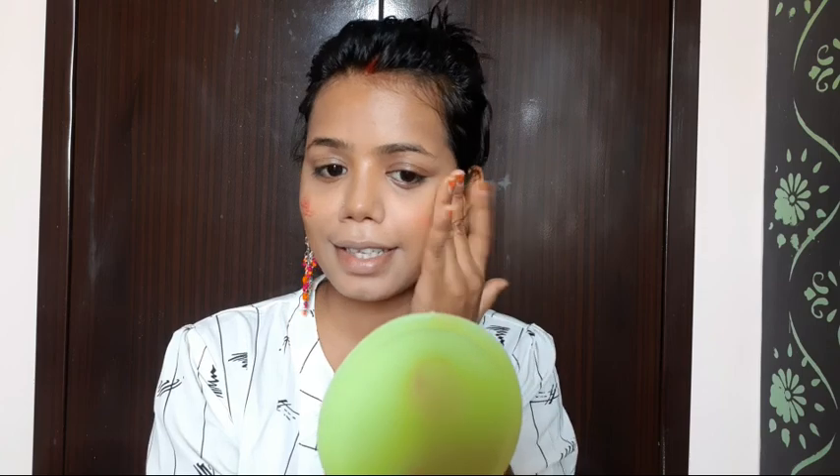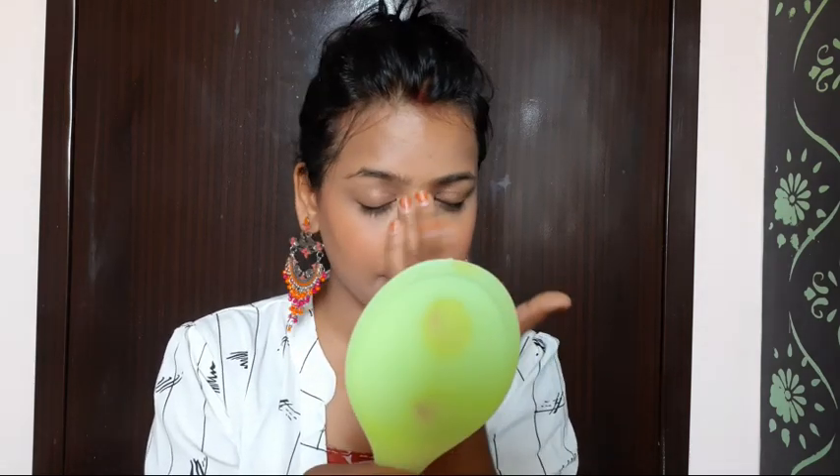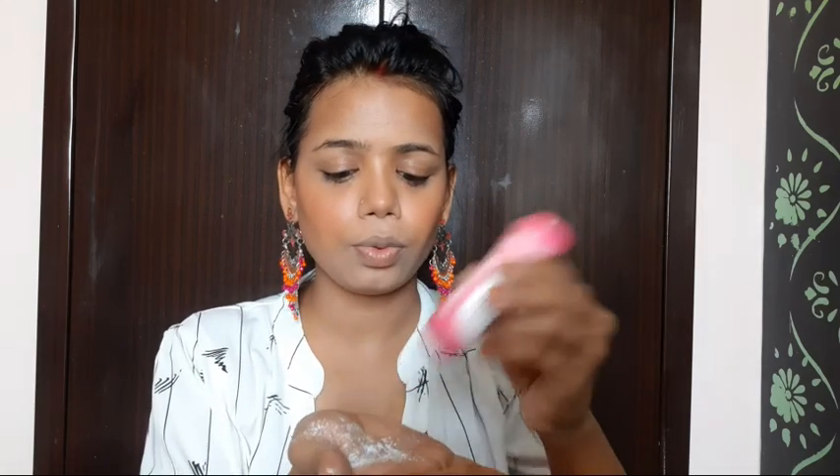Now I will apply blush. I have a lipstick in the shade hot chili which I will use as blush — I will apply a little amount on my cheeks. A lipstick is very easy to blend as blush. I will apply a small amount onto my fingers and blend it on my cheeks. Just a little amount.